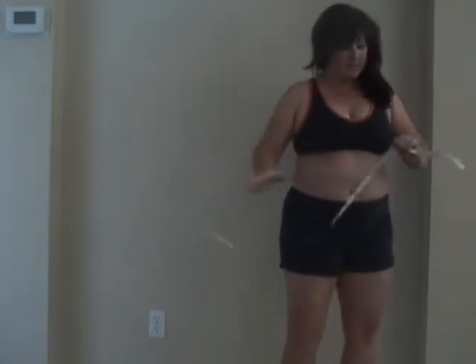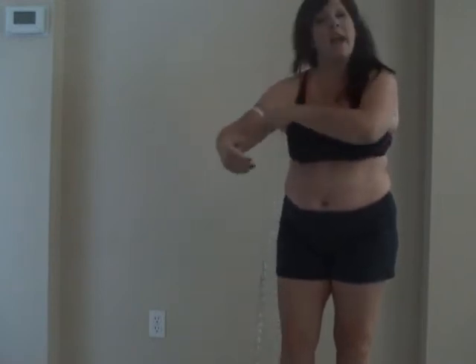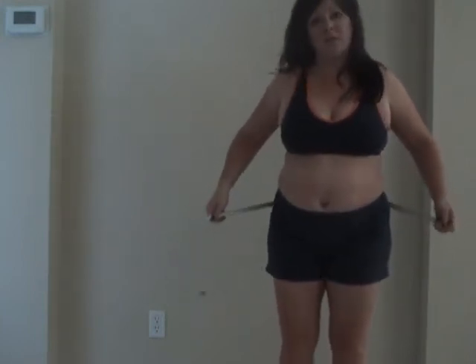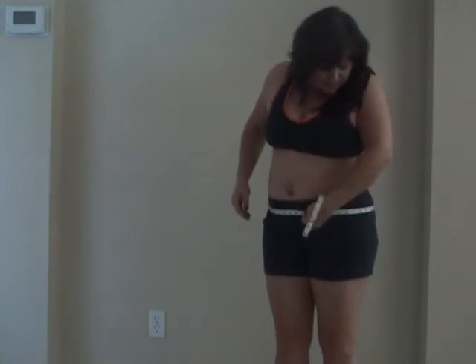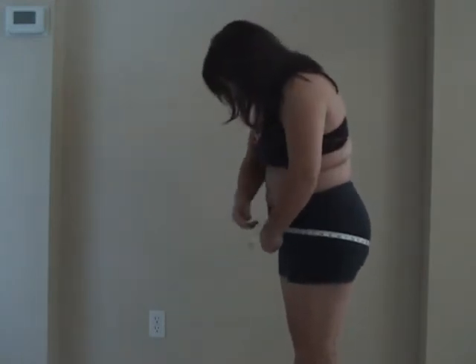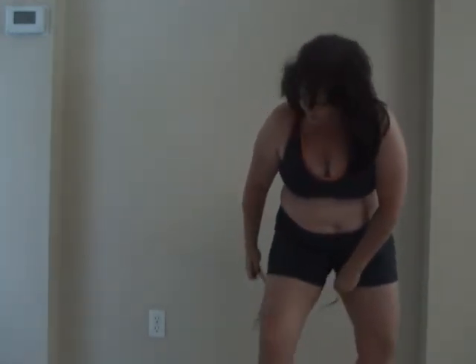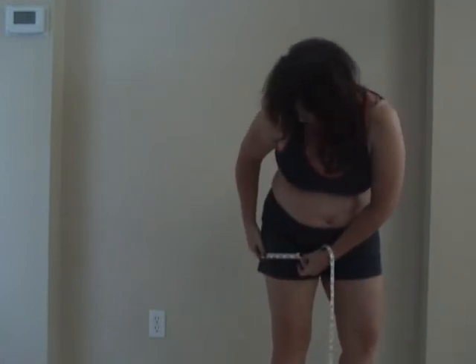I'll do my measurements. I'll start with my arms — arms are always pretty chubby — they are at 12 and a half inches. Chest is 41. Waist is 38 — that's the worst part. You never want to carry that much weight in your waist; that's the most unhealthy place to carry your weight. Hips are 43. Bum — largest part — 44 and a half. I also do inner thighs and mid thighs: mid thigh is 23.43 and inner thigh is 26.